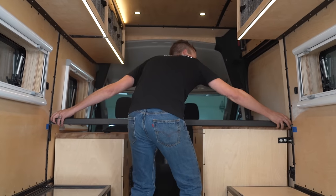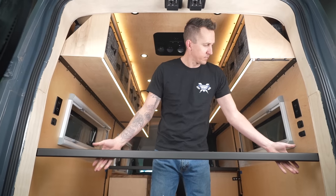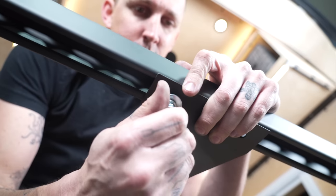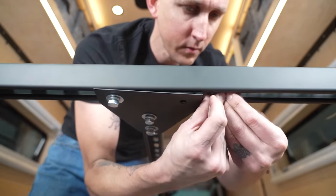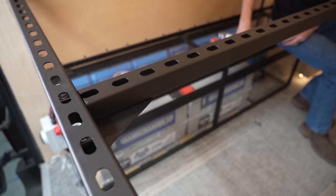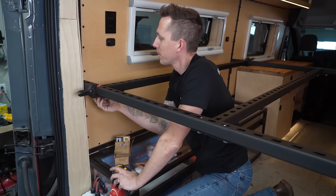We placed our front Unistrut on the brackets, then moved to the back of the van and rotated the Unistrut into place. We moved our middle strut into the van, slid a spring nut into the underside of the back strut, and then used a bolt, lock washer, and washer to secure it to the spring nut, and repeated that on the other side as well. These will all get tightened fully once everything is installed. We attached the bolts at the back of the middle strut, and repeated this process with the left and right struts. And now our Unistrut base is complete.